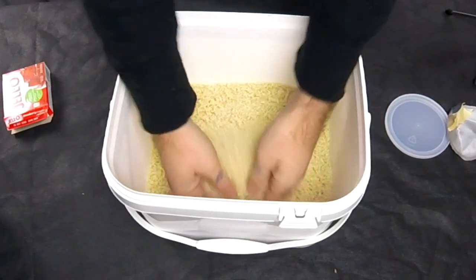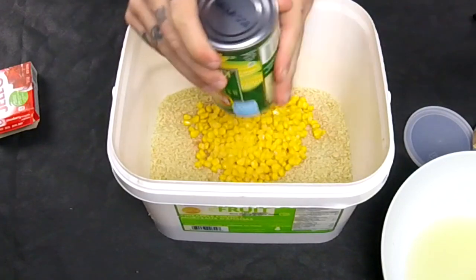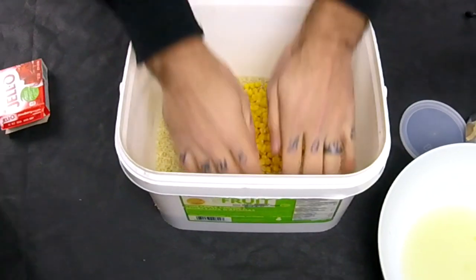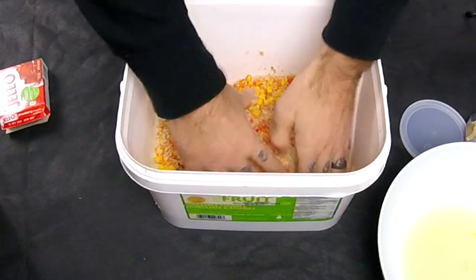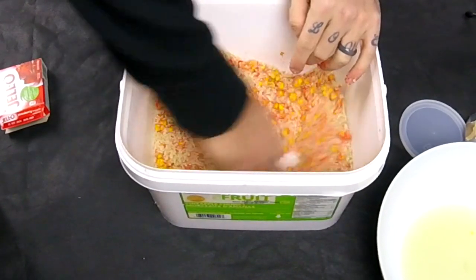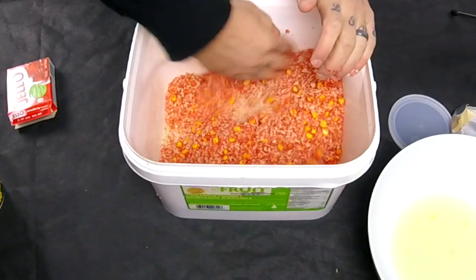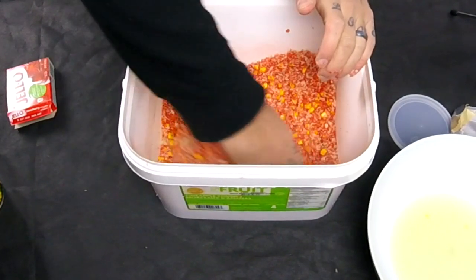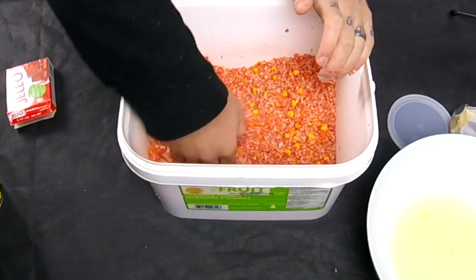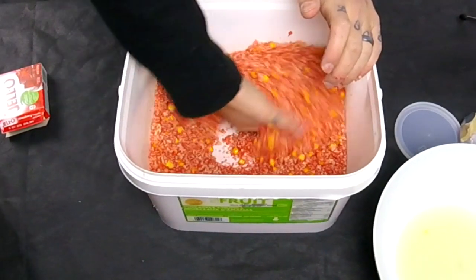Take the corn and dump the entire can of corn in there, then mix it all up. It takes a few minutes for the breadcrumbs to start to absorb all the liquid. Sometimes with this much bait you have to use two cans of corn.